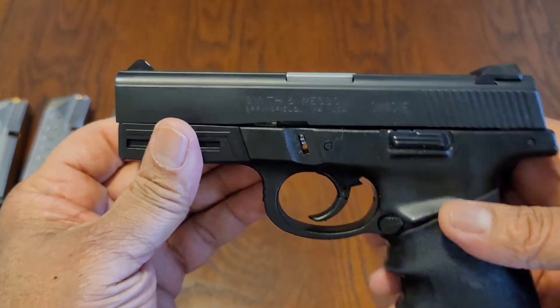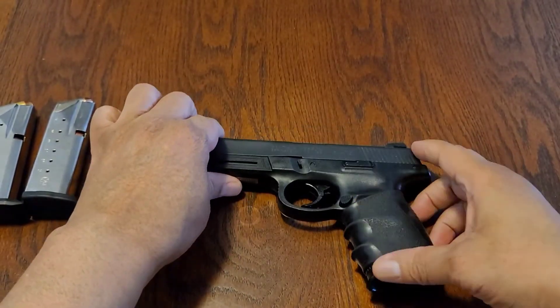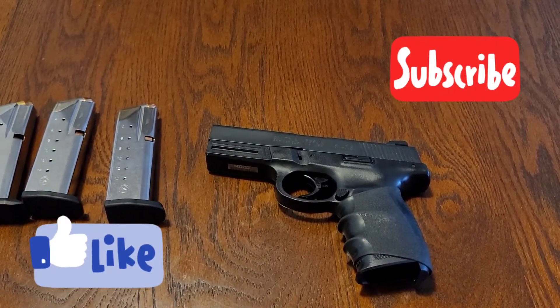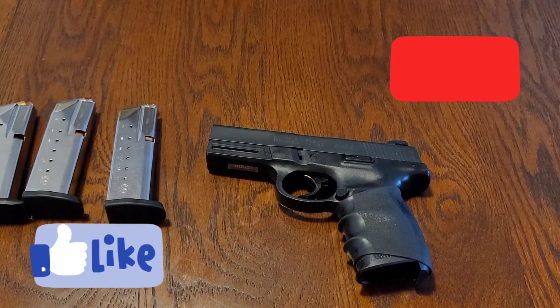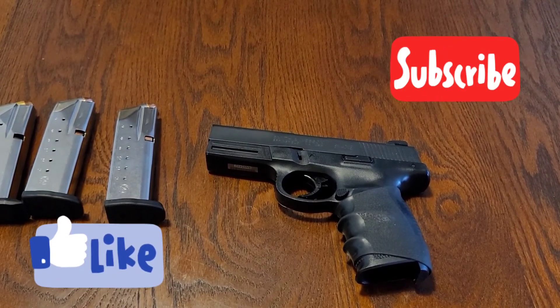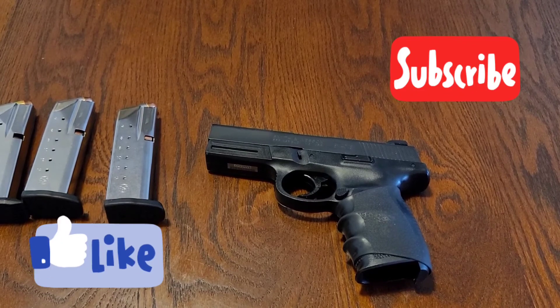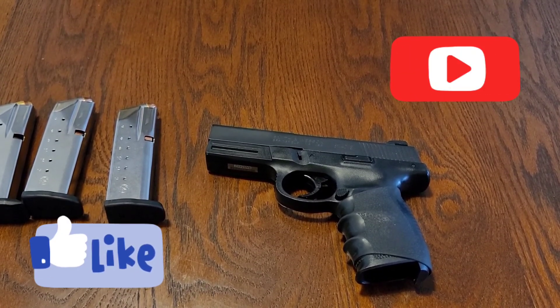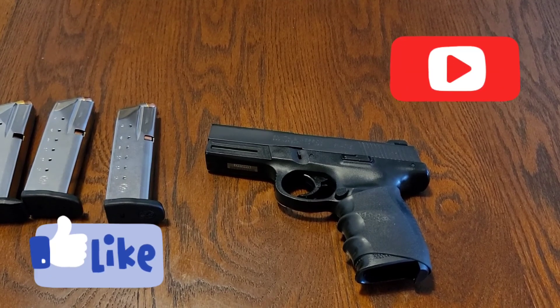It stays ready. There you have it — the Smith & Wesson Sigma 40 VE, Value Enhanced. This is Checking In With Ben. You have a good day.